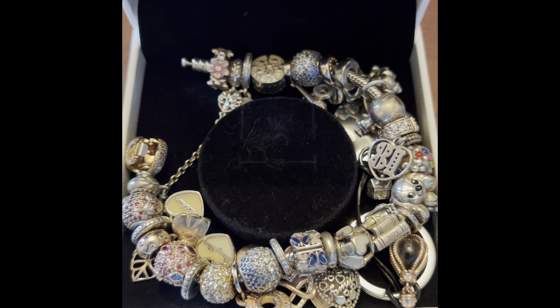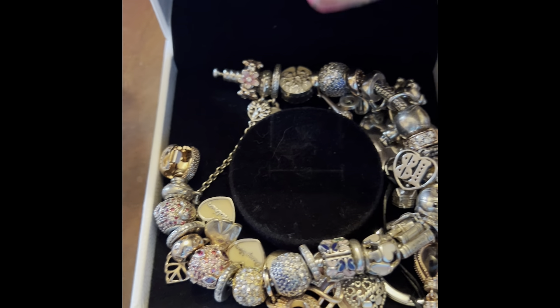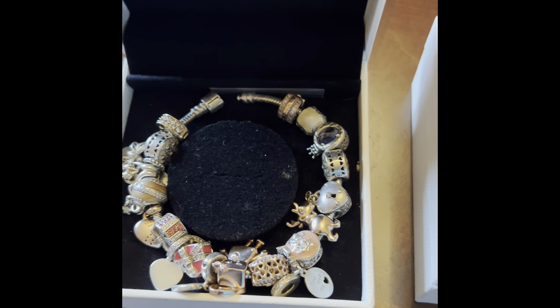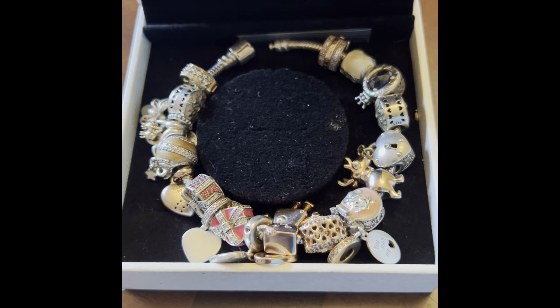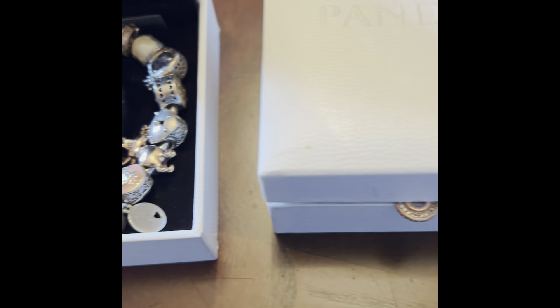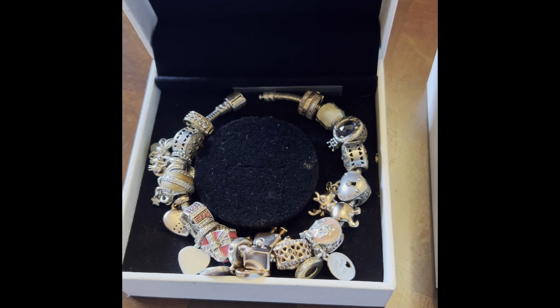Here's my second bracelet that I'm going to be cleaning. I had been wearing it for like about a week and a half, and it had gotten so filthy. I keep it in a box, and I kind of thought these boxes would keep them clean, but just a few days wearing it, they got really, really dirty.